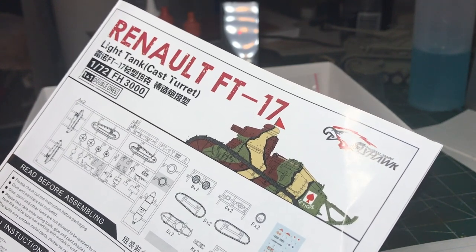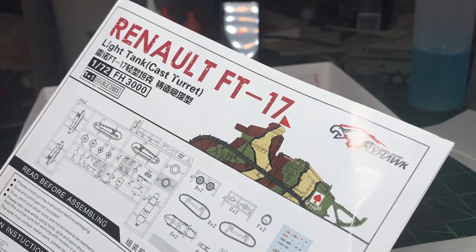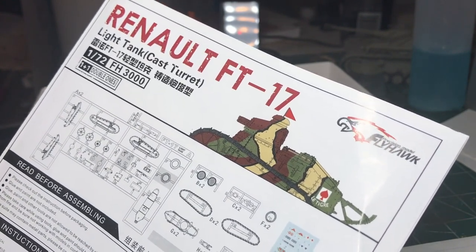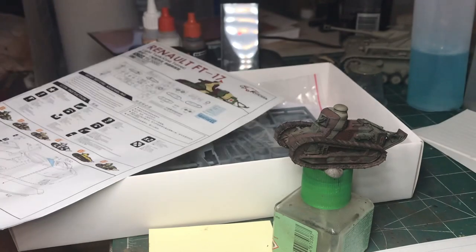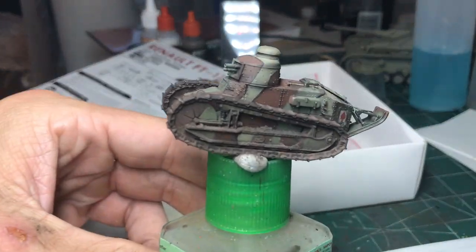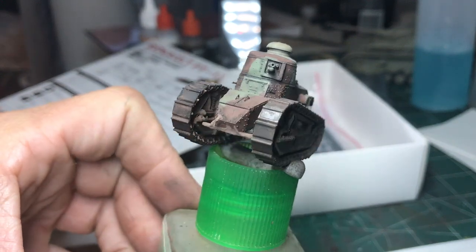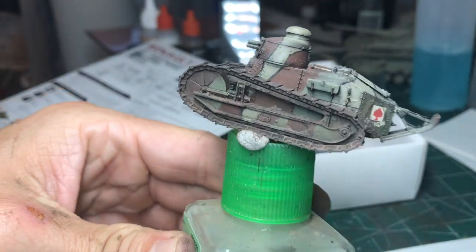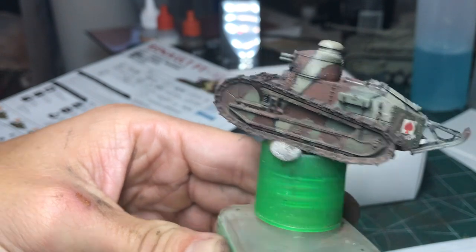Hey everybody, here with a quick review and unveiling video of the Flyhawk brand Renault FT-17. This is a 1/72 scale kit. They actually make two versions of the kit: a cast turret and the riveted turret. Here's the completed model — I'll throw up some still photos and we can look at it more in a minute, but first I wanted to tell you a little bit about the kit.